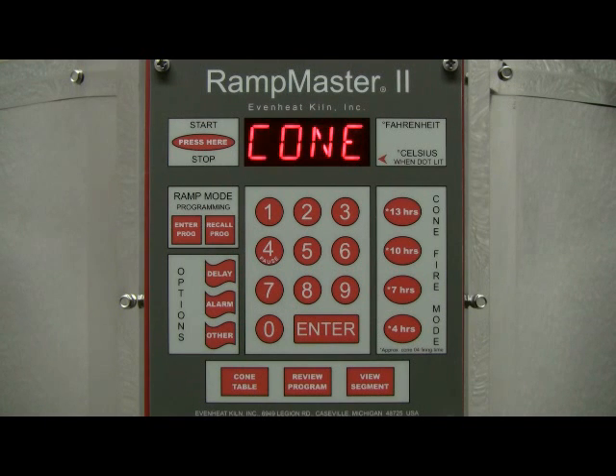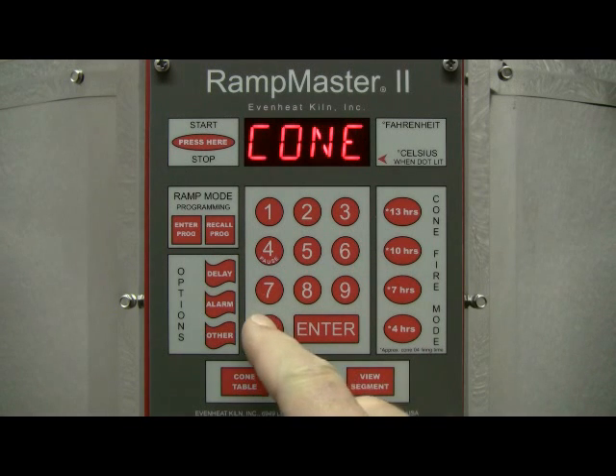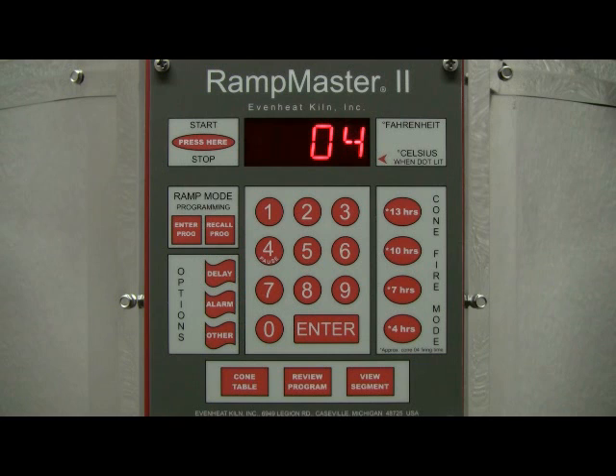The display now reads 'cone' followed by the last cone number that was used. In our example, we are firing to cone 04, so type in 04. Keep in mind that the cone numbering system can be confusing. Cone 04 has a 0 in front of the 4, which is very important. If you fail to type it in, you will be telling the RampMaster II that you want to go to cone 4. Cone 04 and cone 4 are not the same — cone 4 goes to a higher temperature. So if the cone number has a 0 in front of it, pay attention. You could always learn the hard way with an overfire and destroyed ware, but who wants to do that?